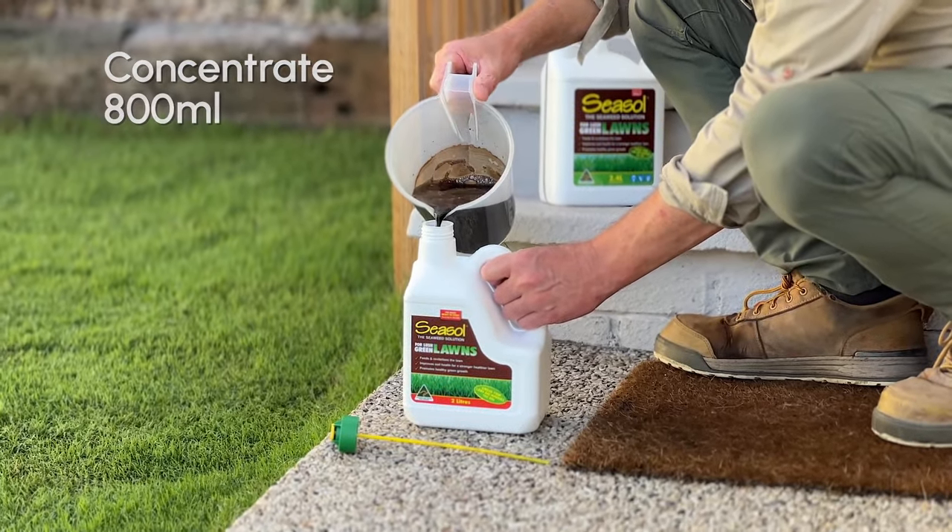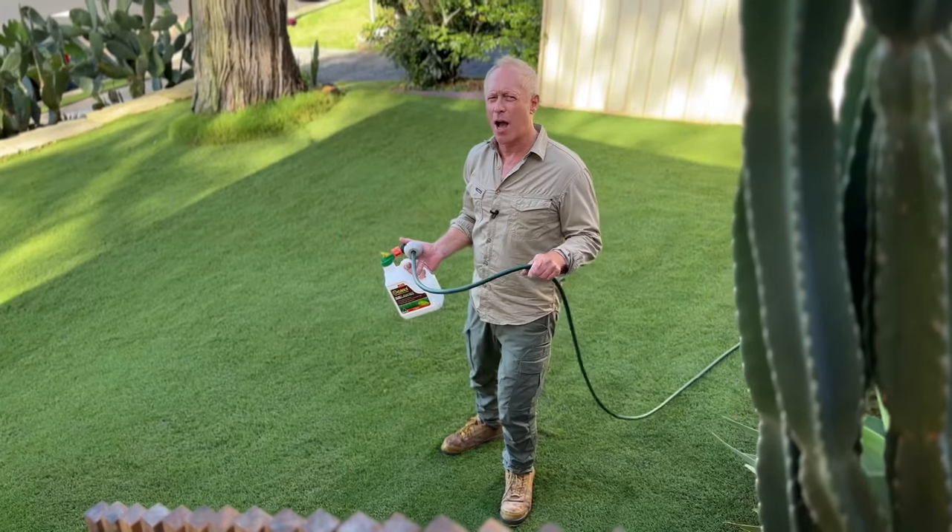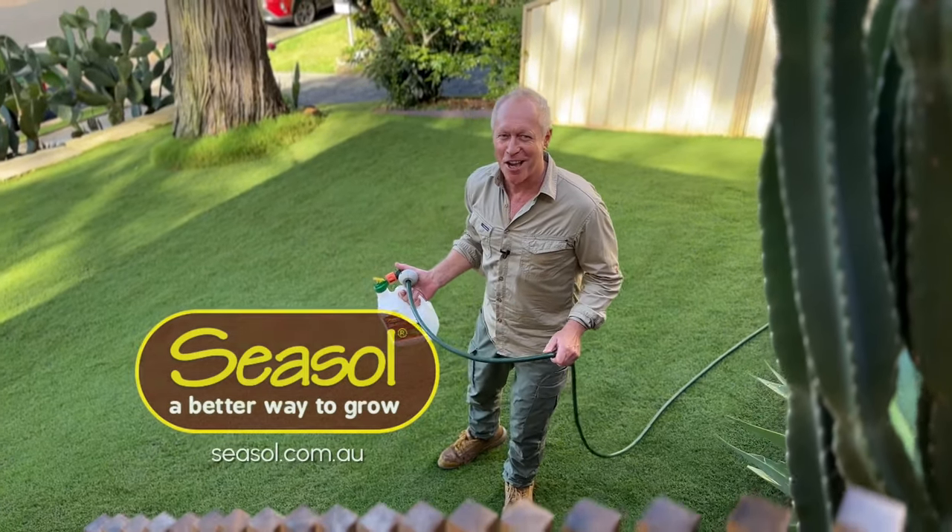Simply mix 800ml of concentrate with 1.2 litres of water and you're away spraying for Australia and the best lawn in the street.